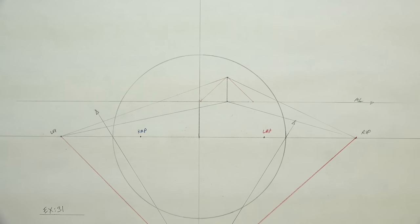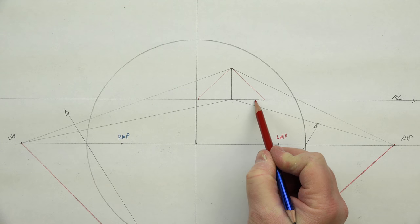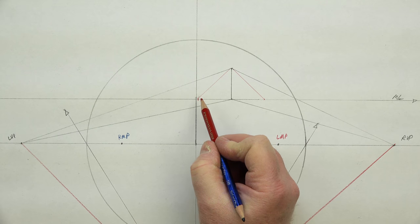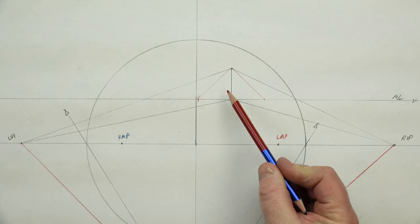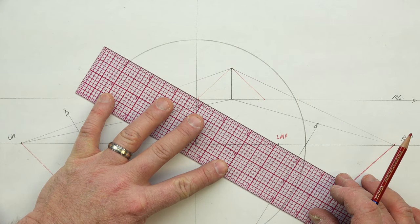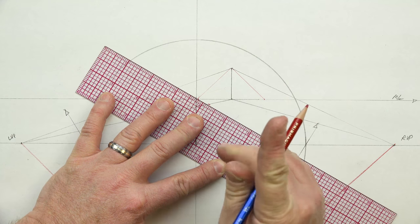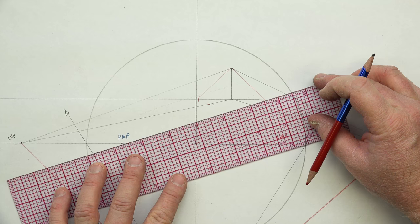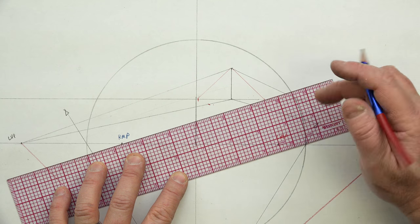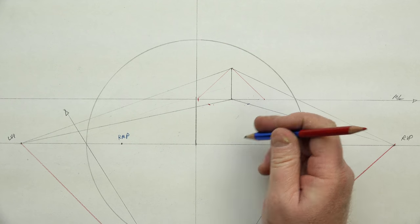Now we want to create a measurement along our perspective space. We've got flat space here for our cube. From this point, we go back to our left measuring point for the left plane. Line up from the left measuring point through that mark — where it touches the line, that's where the perfect cube is measured in perspective. Flat space here, perspective space there. Then from the right measuring point to the ending point — where it bisects gives us the two measurements where we project up our verticals.